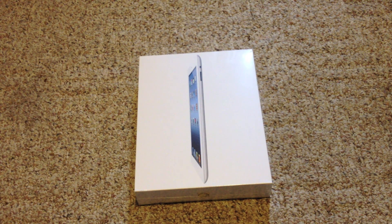What's going on YouTube? Wade here. In this video I'm going to be unboxing the brand new iPad that was released from Apple on March 16th. Some people call this the iPad 3, some the new iPad, and some the iPad 3rd generation. The only thing I know is it's shiny, it's white, and I want to open it up. So here we go.